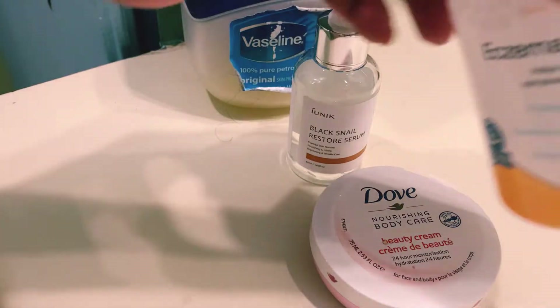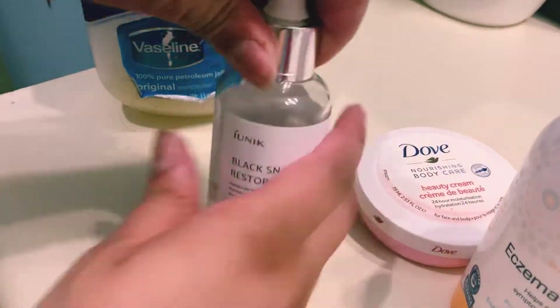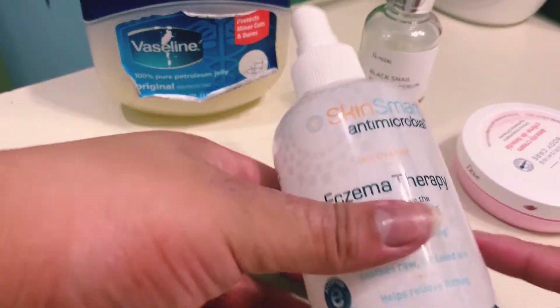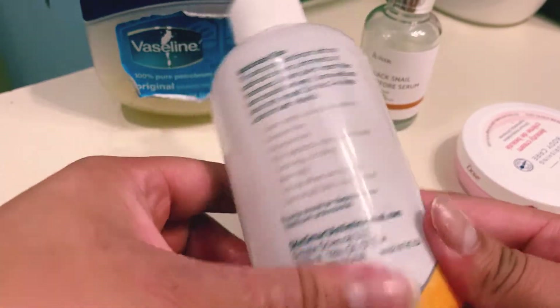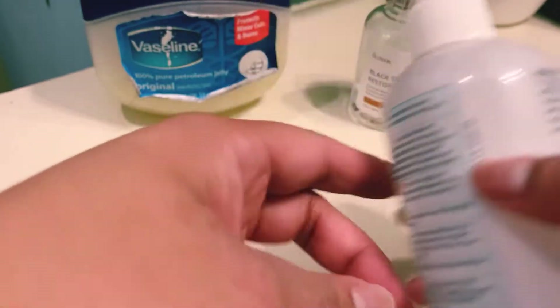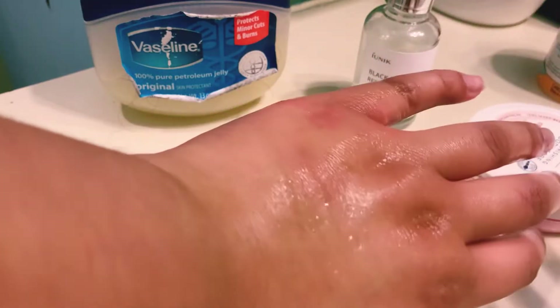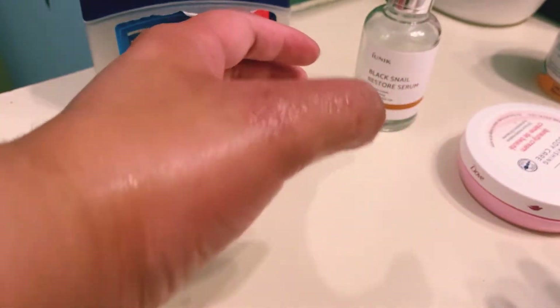Let's get started with the spray. Let me just quickly open everything and make sure the items are not difficult to use when I'm in the process of adding all the steps. You're supposed to let this solution dry because it's really just cleaning the area, but I didn't.